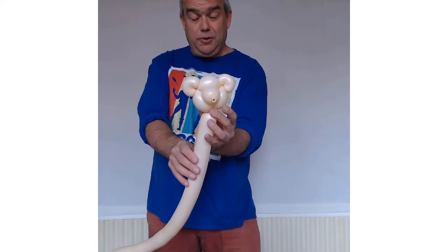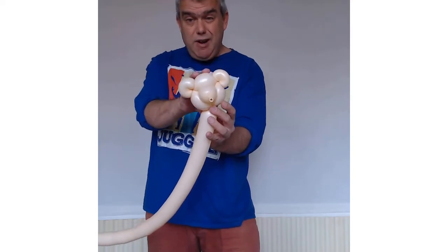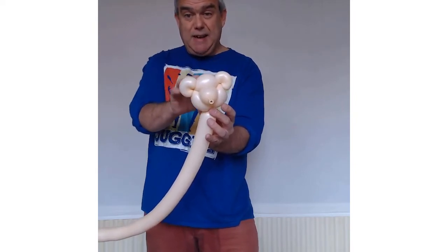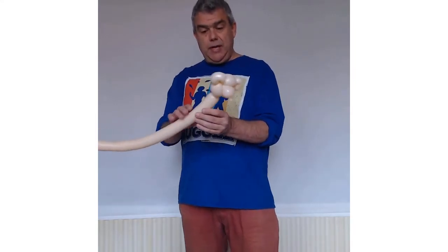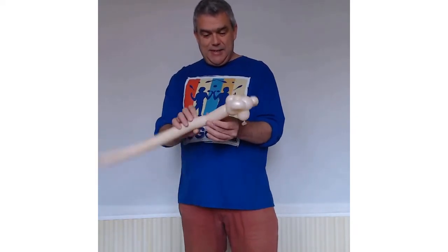It's a standard for quite a few of the balloon model designs as well — like a tiger that has a similar kind of design. So it's a really really good design to learn, the teddy bear's head, because you do use it in lots of other balloon model designs. Now for the body — that's going to be four four-finger bubbles.